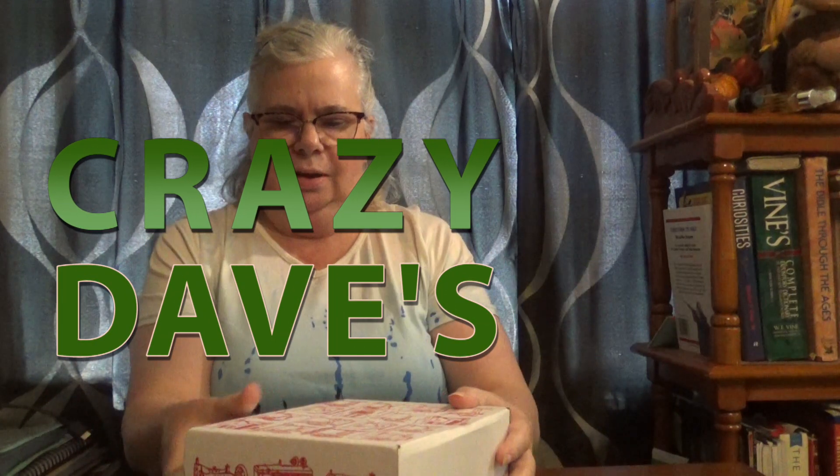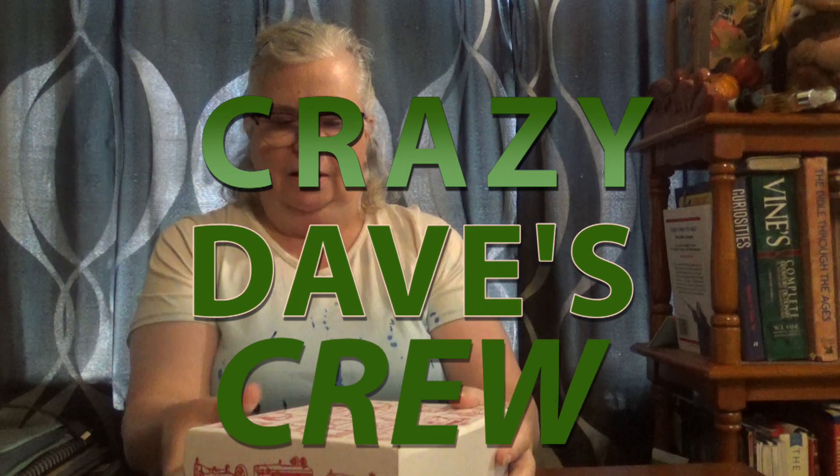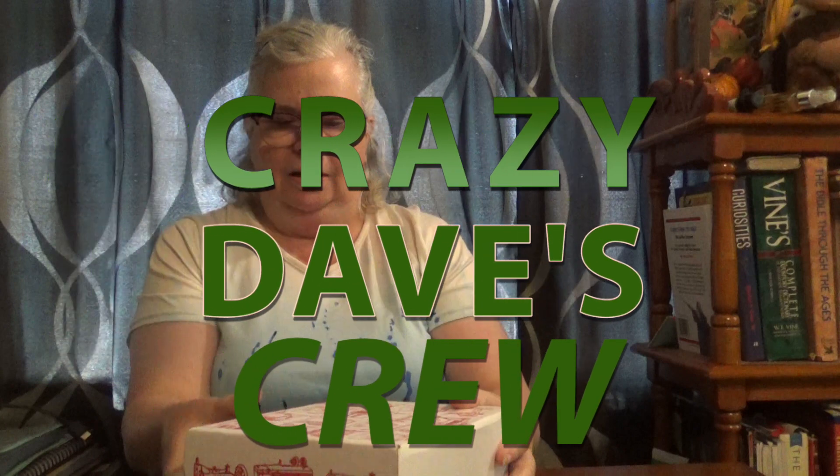Welcome back to Crazy Dave's Crew. I'm Laura and we are opening up the March Sew What Box. I am really liking these boxes. I think Taylor does a great job curating them.